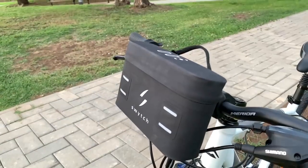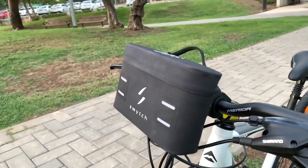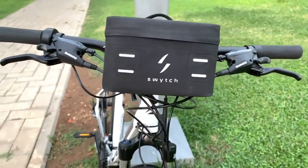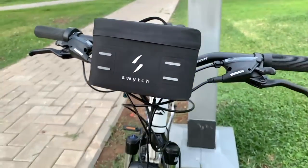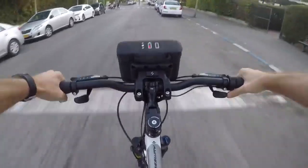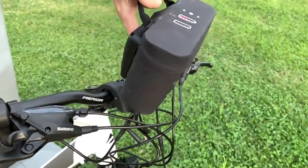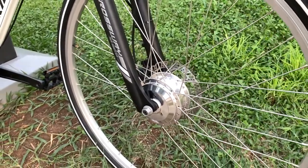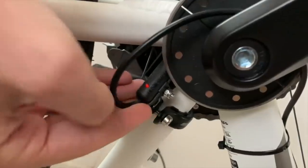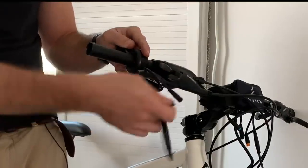To be fair, it's not the entire kit that fits in your hand, but rather this pouch, which the Switch team calls the Power Pack. It houses the battery and the controller, plus the wiring harness to bring it all together. On top, you've got your battery meter and pedal assist intensity selector, and the whole thing mounts on the handlebars with a quick release bracket. The rest of the kit consists of a 250 watt front hub motor and a pedal assist sensor, plus an optional throttle.